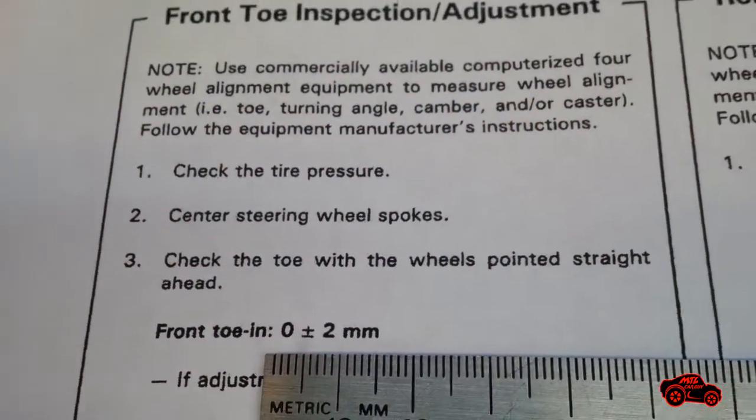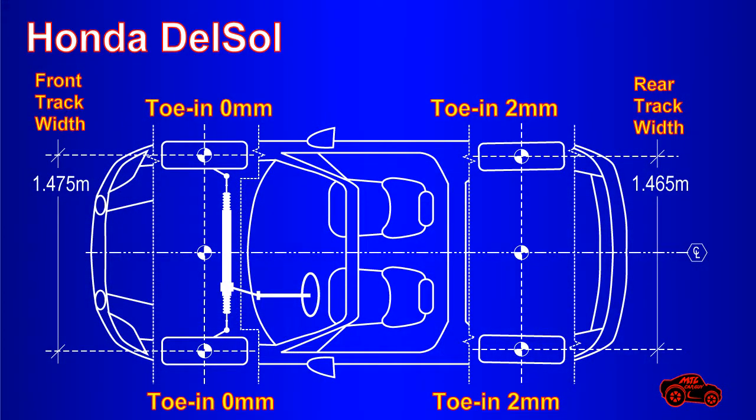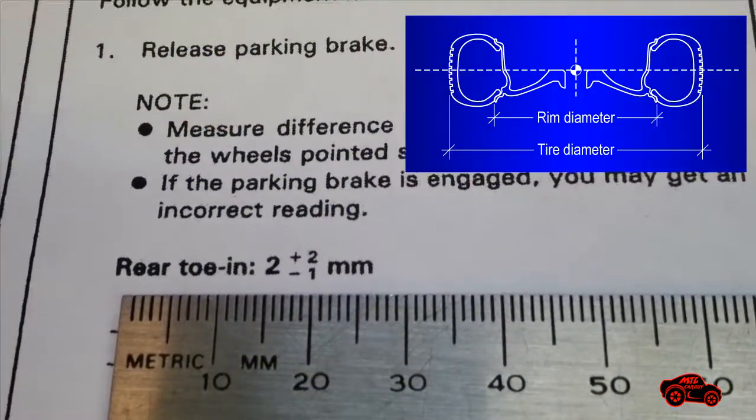The toe-in specs for my Del Sol were in millimeters, but I prefer fractions of degrees because it's easy to convert them into units that fit the rim size instead of the tire size.